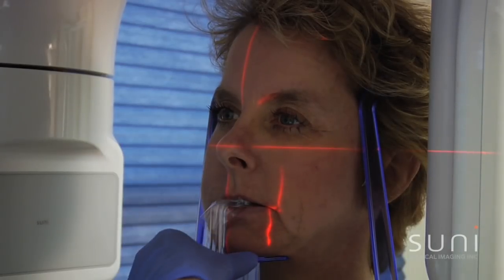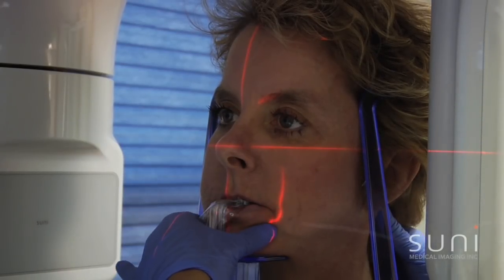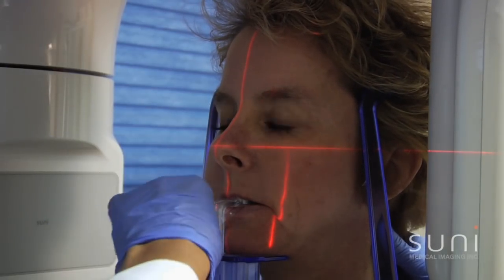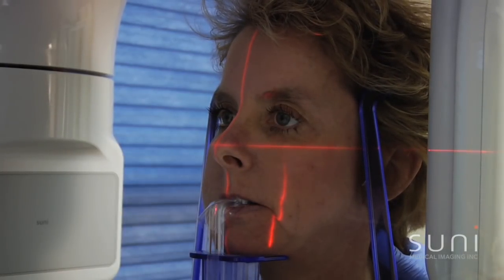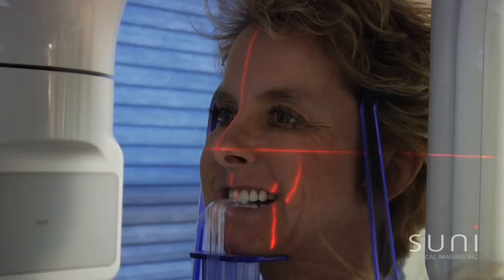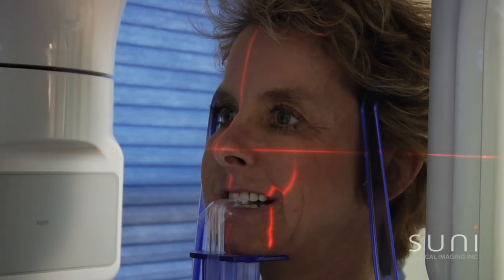Now I'm going to position the beams. There's one that goes right between the two centrals of your teeth, right through the middle. There you go — you can see it here. This one I'm going to raise or lower. Go ahead and smile for me. I'm going to put this on the canine of your tooth, and you're going to hold it just like that. There you go.